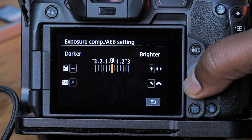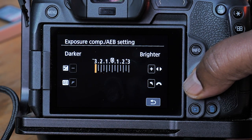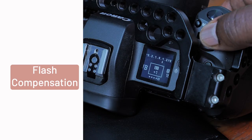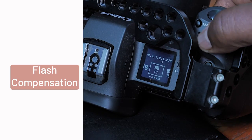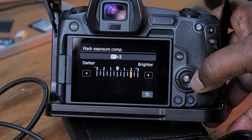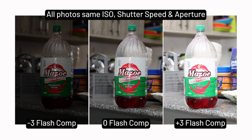You can also bump it down some stops if the program mode gives you an image that you feel is too bright. The third control you can use to brighten or darken your image is flash compensation. This works when you are using flash — you can bump the flash power up or down to either brighten or darken your image to your liking.